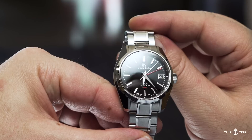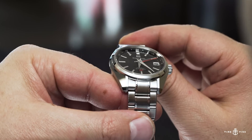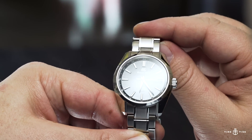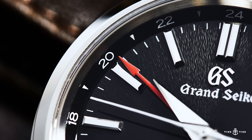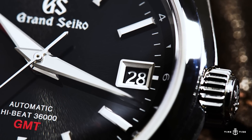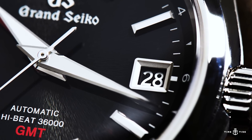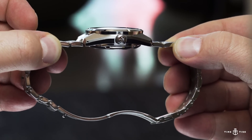And then of course there's the dial. At first glance it looks like a typical black dial with applied silver details and a red GMT hand. But look closer and the quality becomes apparent. The texture isn't a flat black, but rather a subtle sort of grained lacquer finish, which is just amazing. The hands and markers are exceptionally done too. Grand Seiko, much like God, is in the details.